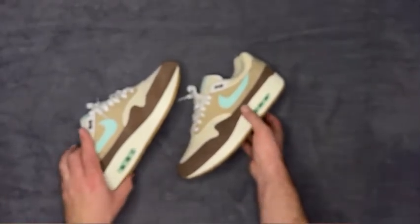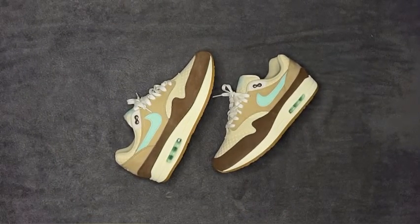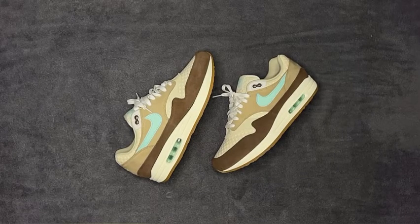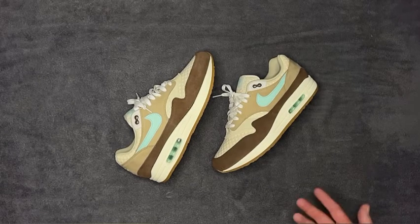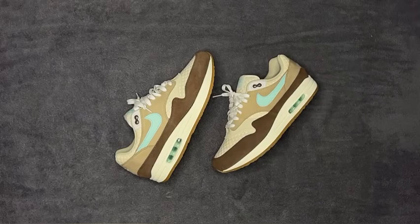That's pretty much it — I've covered sizing, shape, and the materials, which are all really good and premium. It's not going to be like an Asics or a pair of Diadora or New Balance, because it is a Nike product, but for a Nike product it's very premium. That's it from me — over and out.